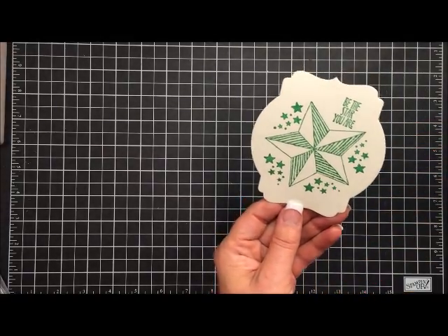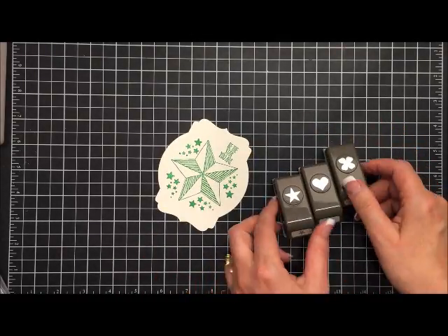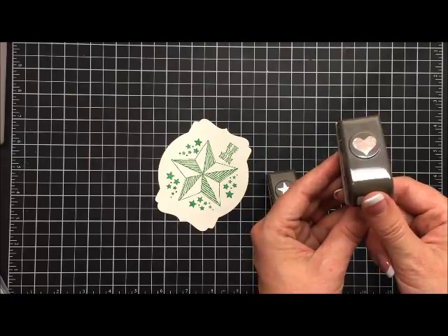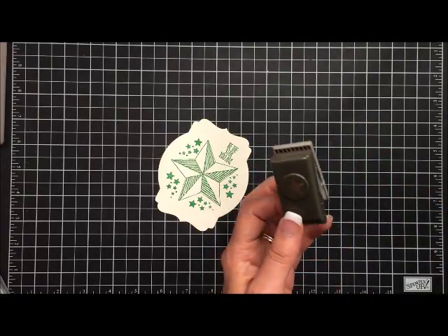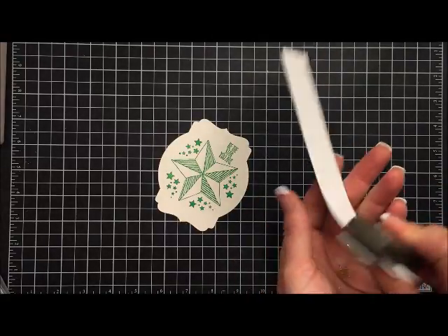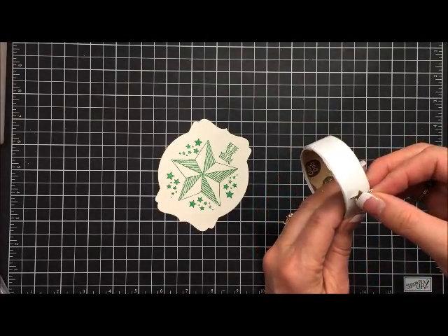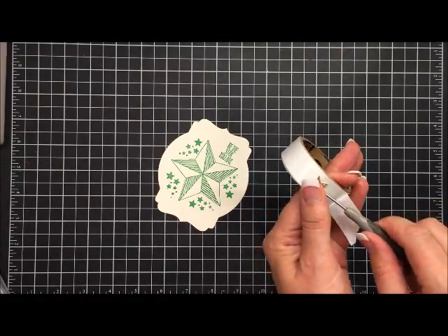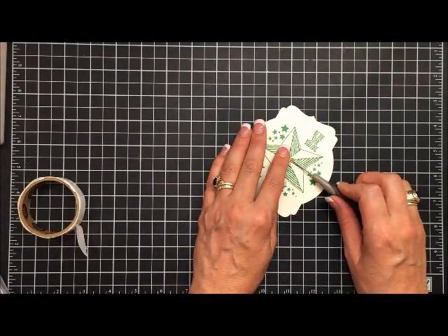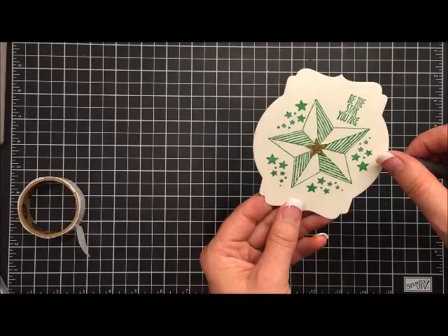To give it just a little bit of bling, I'm using the Itty Bitty Punch Pack — a three-pack that comes with a flower, a heart, and a star. I take some scrap gold glimmer paper and punch out a star, then add a glue dot. I lay the star right on top of the glue dot, then use my paper piercing tool to lift it up and place that gold star on top of the stamped star so that the little edges line up with the edges of the bigger star. The little star is just a reflection of the big star.